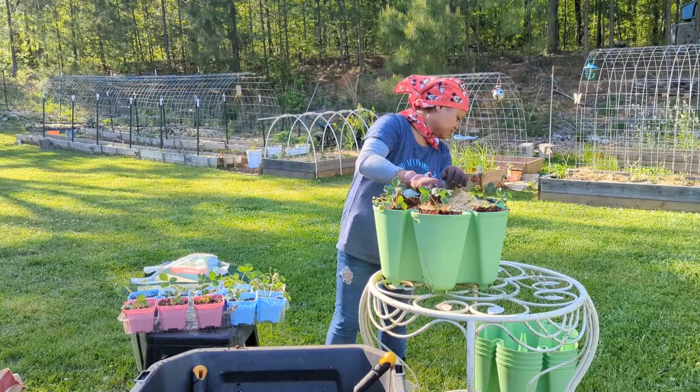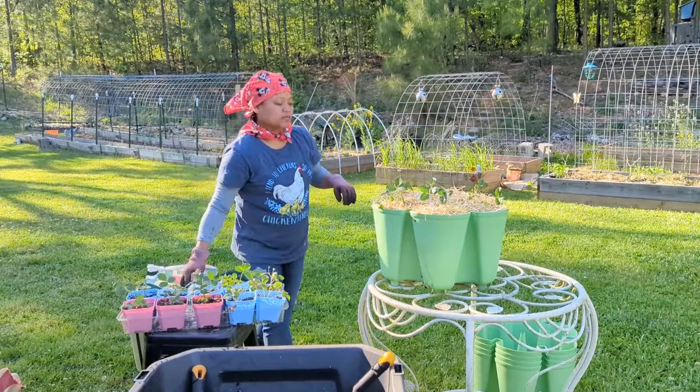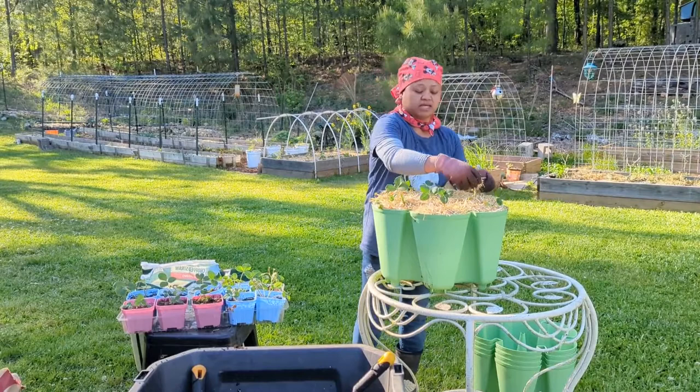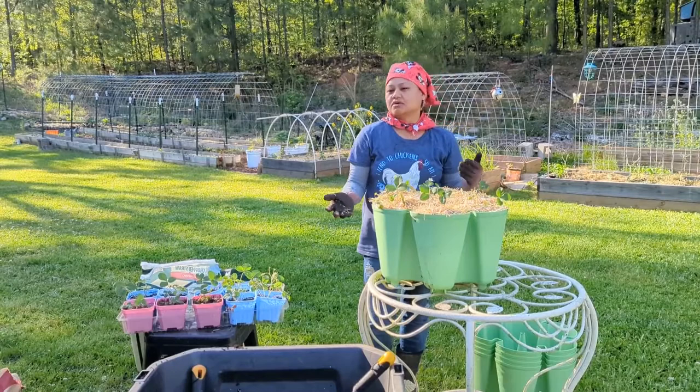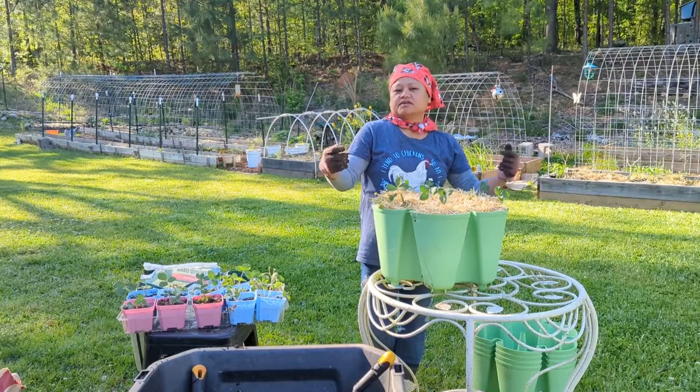Vertical gardening is actually really good, especially if you don't have a lot of space, because you can put this just right outside your house or front porch — something like that — so you don't have to have an acreage of lot.